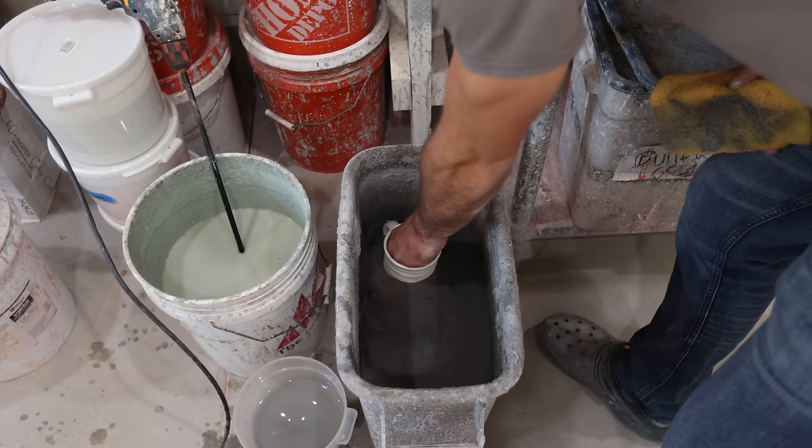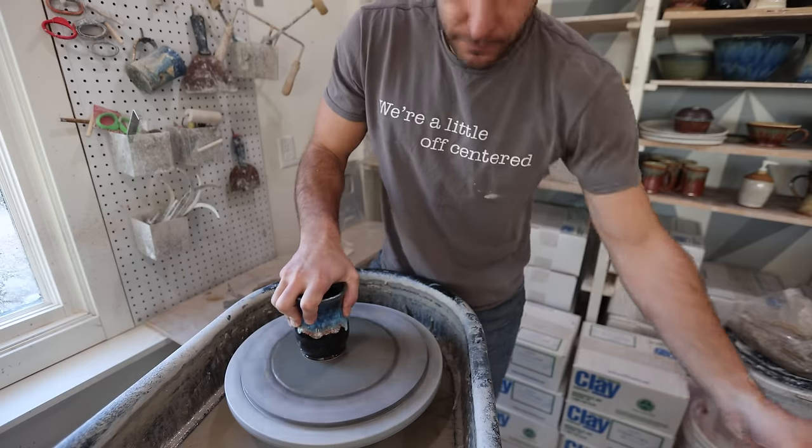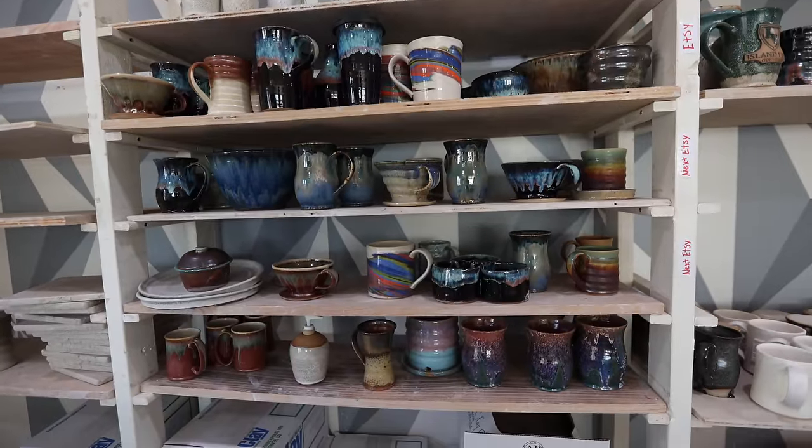I'll take you along from the throwing, to the trimming, to the handling, to the loading in the bisque kiln, to the glazing, and then loading back, and then having finished pieces. I'm going to get you a ton of information really quickly. So if you're a beginner, or you don't know that much, or you're just interested in how we run a studio that produces over 5,000 pieces — we're on track to produce over 5,000 pieces this year — then this is going to be a super fun video.